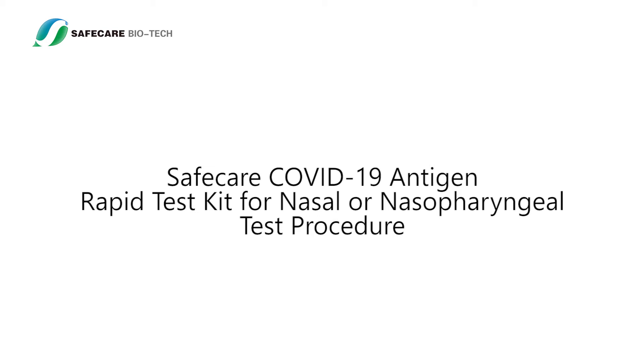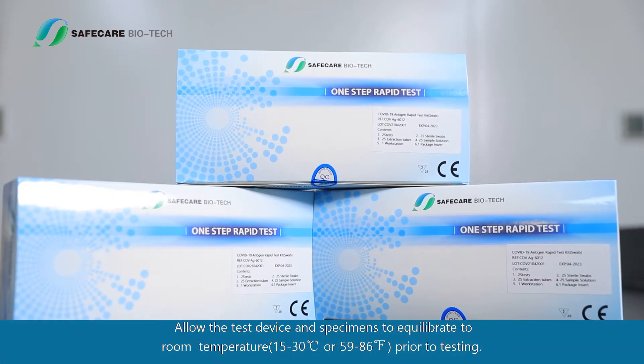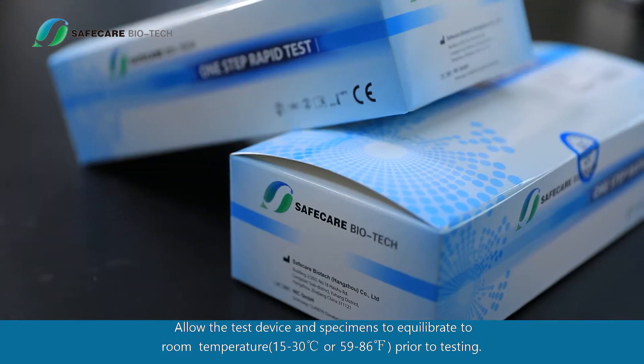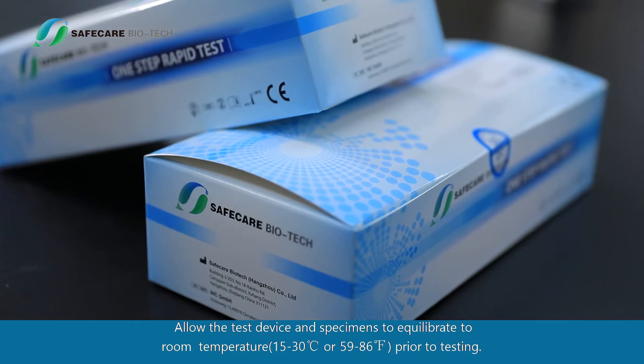SafeCare COVID-19 Antigen Rapid Test Kit for Nasal or Nasopharyngeal Test Procedure. Allow the test device and specimens to equilibrate to room temperature, 15 to 30 degrees Celsius or 59 to 86 degrees Fahrenheit, prior to testing.